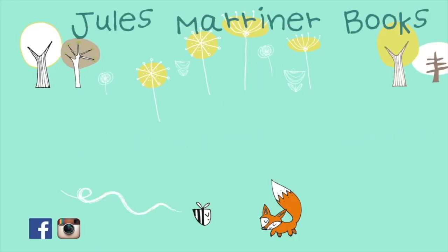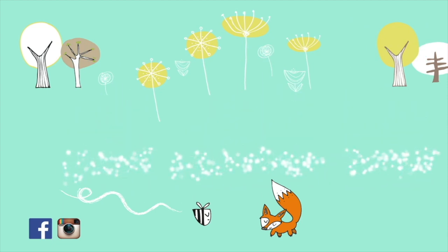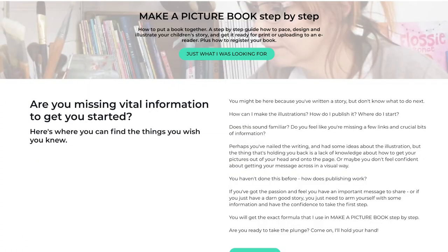If you haven't watched it yet, check out the first in this series up here. If you're ready for the next step, let's find out what you need to know to make a picture book. Hello, it's Jules here in the second of this series about making picture books and an overview of the course that I've made, Make a Picture Book Step by Step.